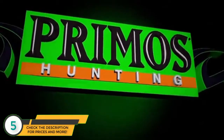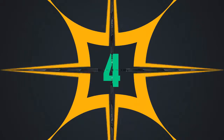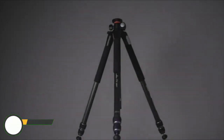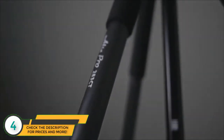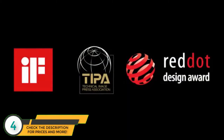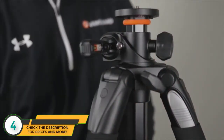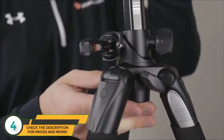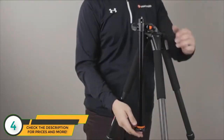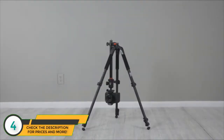Discover the tripod that separated Vanguard from its competition — the Alta Pro. Alta Pro is a best-selling and award-winning tripod with unmatched flexibility and stability. Its innovative multi-angle central column system allows you to move the central column to achieve the most difficult angles, enabling more angle possibilities than ever before.